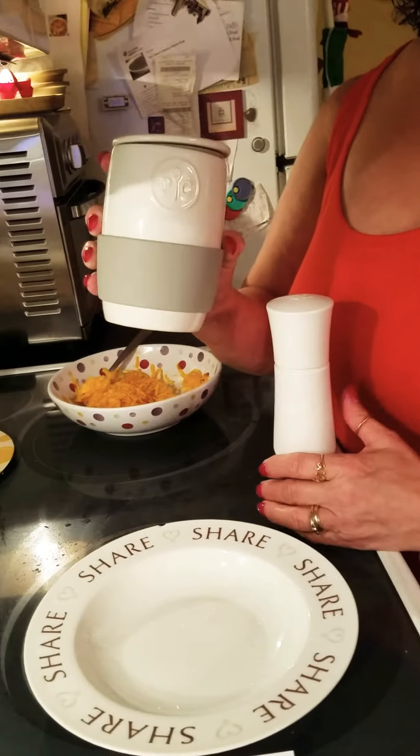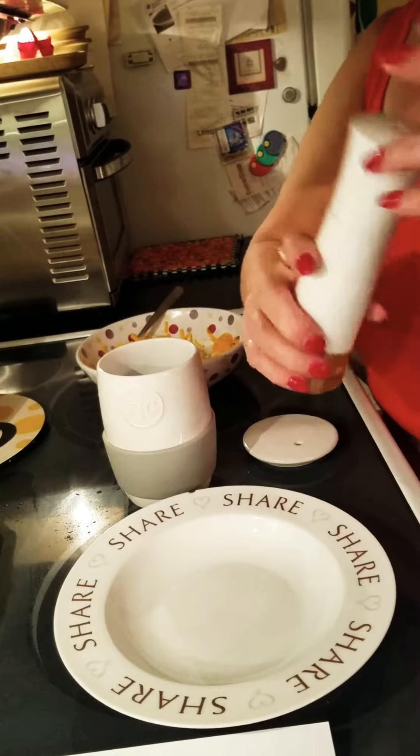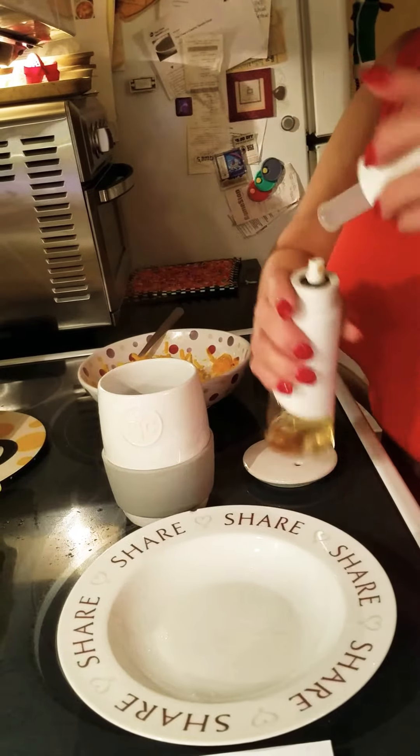Hi! I'm going to show you how the microwave ceramic egg cooker works. We're going to use the inside — we're going to use the kitchen spritzer, pump it so it gets really hard, and then spray the inside of this just a little bit.